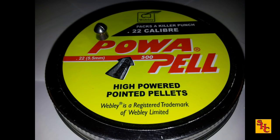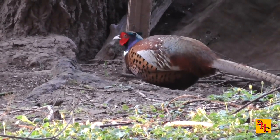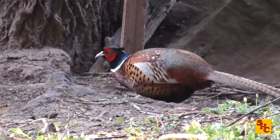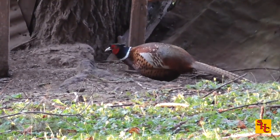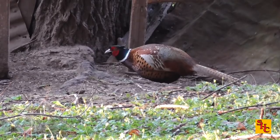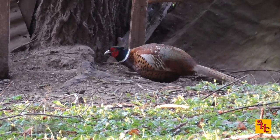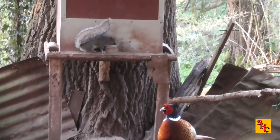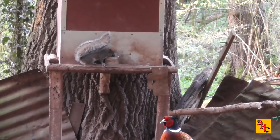Bruno is on the other feeder with his Air Arms S410, launching his favourite Webley Power Pals. I'll leave it up to him to hopefully get some more action than I did. Even got a pheasant come to his feeder — it's a well-established feeder with a few grains on the floor. The owner here runs pheasants for his own shooting with his friends.